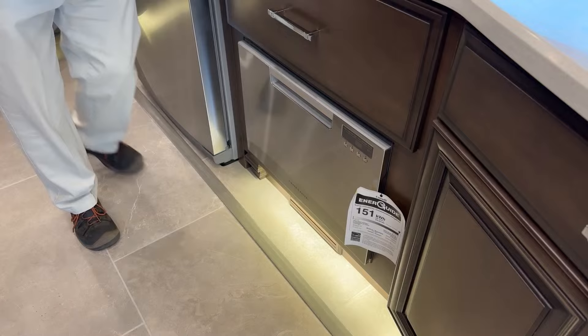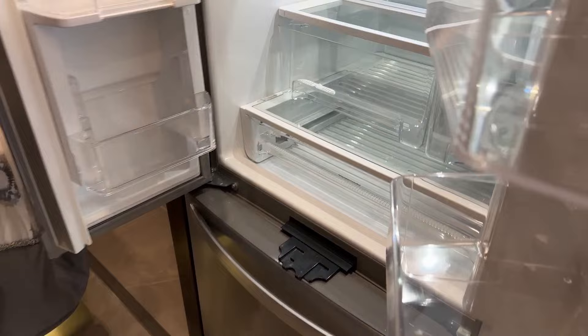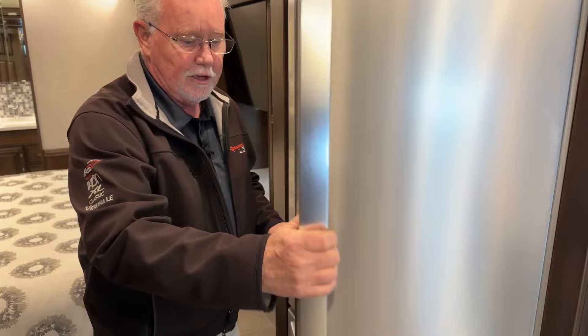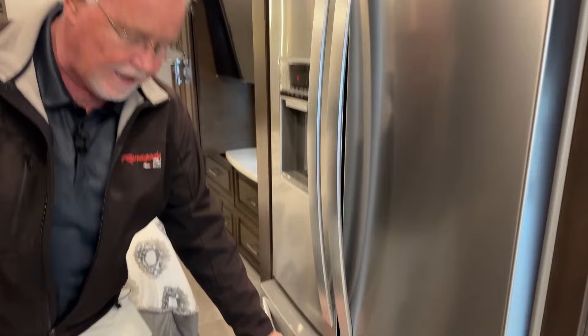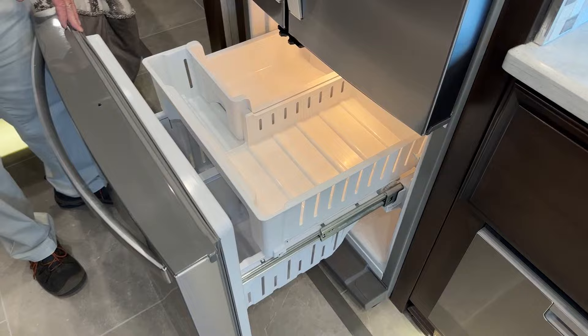Moving back, we get a 19.7 cubic foot residential refrigerator. It's quite cold in here right now — I've got the inverters on, so you're taking 12-volt power from the lithium-ion batteries, inverting it to 110, and running the refrigerator off that. The nice thing about the lithium ions is it tells you what percentage you're at and how many hours you have left at your current energy usage rate before you need to worry about charging.